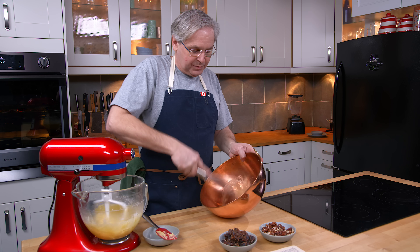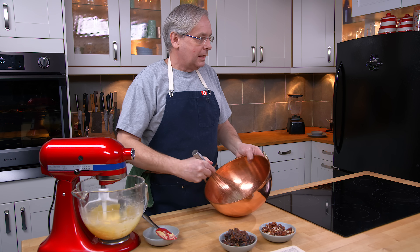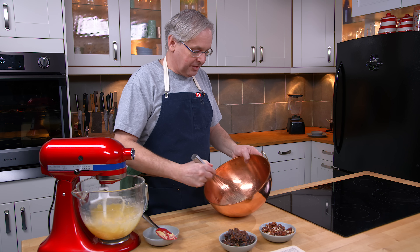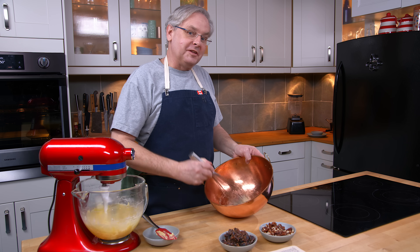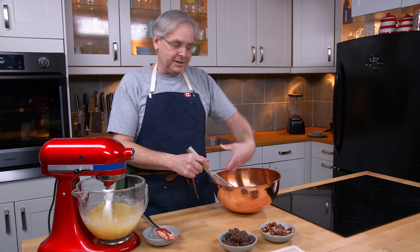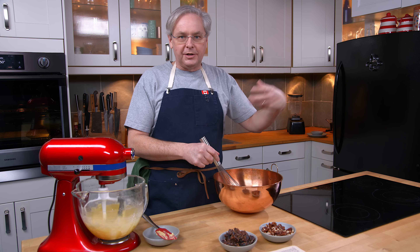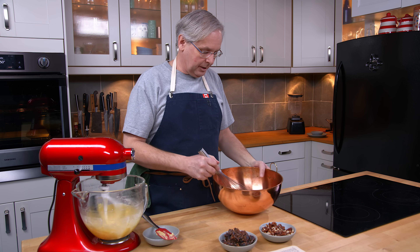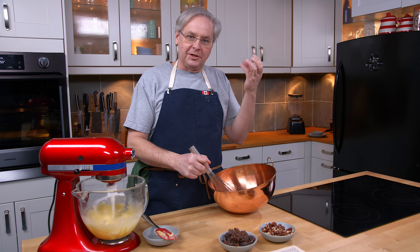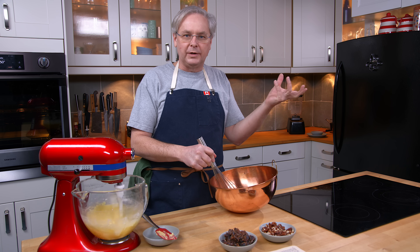The recipe says to beat them stiff. And every time I do them in the copper bowl, people say, oh, you didn't whip them stiff enough. Here's the thing — it's only so stiff that you can get them in a copper bowl. You'll never get them, because of the chemical reaction that's happening, to the point that you could in a glass bowl.